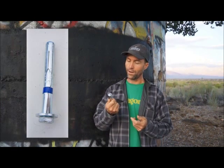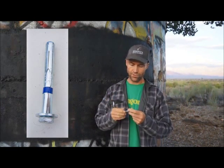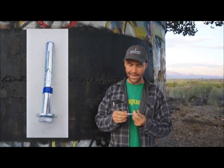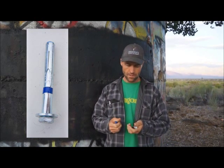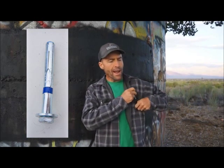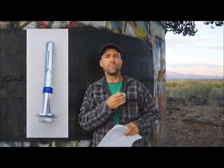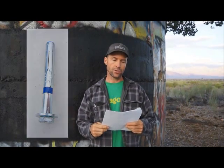The first bolt I want to place and talk about is the Powers Power Bolt, formerly owned by the Rawl company and referred to as a five-piece bolt. It's really a good bolt and it is a mechanical sleeve-type bolt. I've had quite a few conversations with Powers about this bolt — what we should and shouldn't be doing with it, how we should be placing it — and I want to take this opportunity to give you guys some information and make this really clear, because there's conflicting info out there.